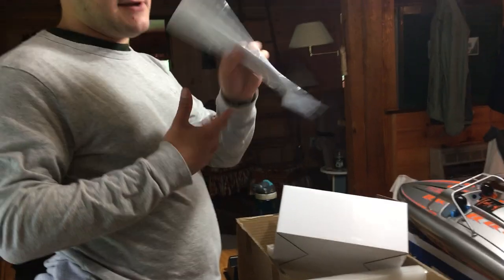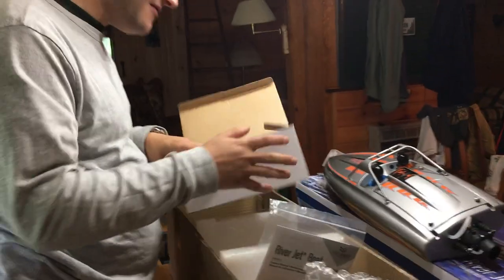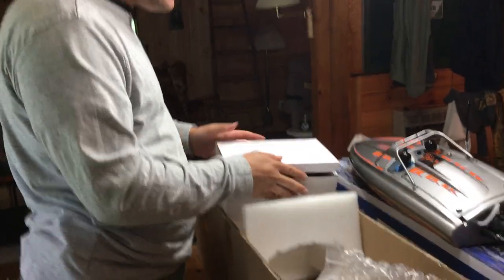Then we've got the manual. Very important — do not throw these out. They also have all the parts listed in there if you need any parts for the boat.